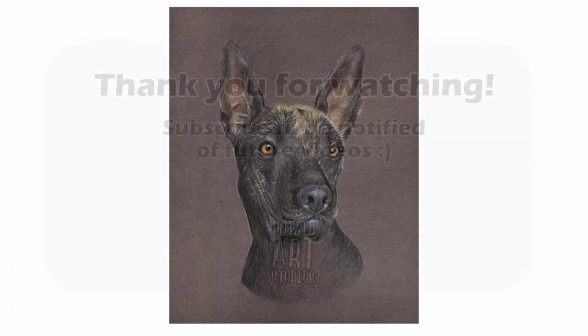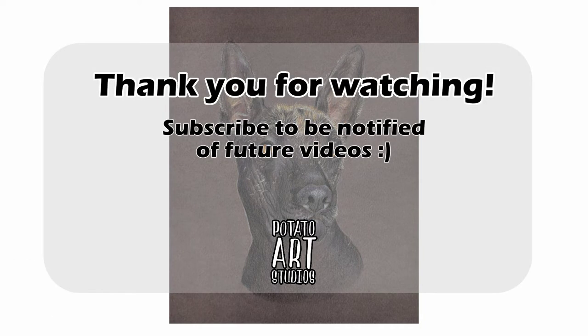If you'd like to suggest what I should draw next you can leave that in the comments — I'd love to hear what you'd like to see. In next week's video I'll be demonstrating how I draw a rose from start to finish, so if you're interested make sure you're subscribed and hit the bell notification icon. I typically post new drawing tutorials every Tuesday, so make sure you're subscribed and thank you very much for watching.